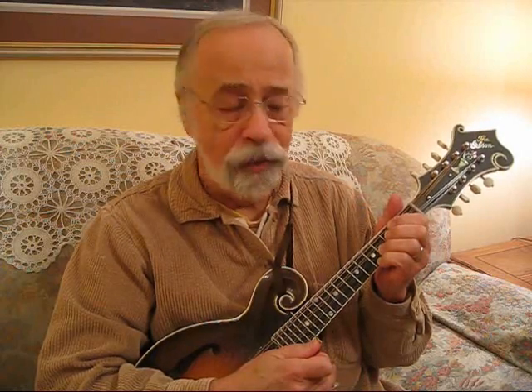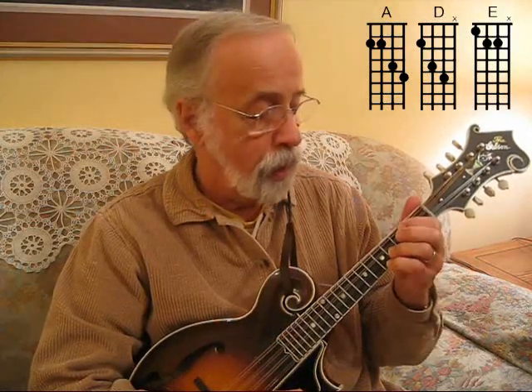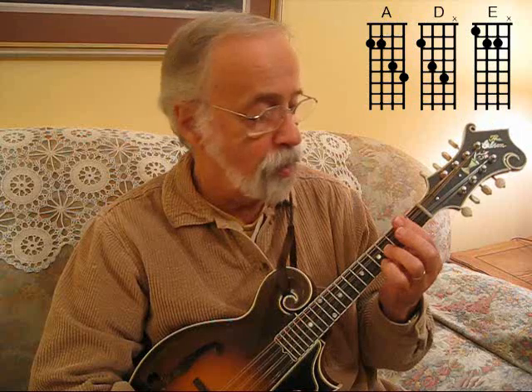I'm going to answer a question from Jane in British Columbia. She's having a hard time doing the bar chord, the big bar chord here. And if you're thinking about doing this here, barring all of them, that's not the way to do it.